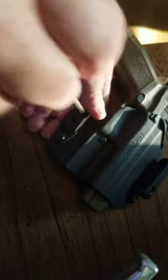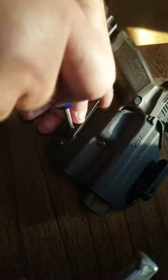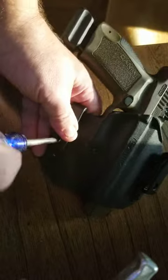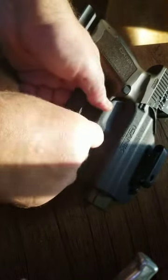Get it in and tighten that one up. Make sure it's seated good and tighten it all the way down.